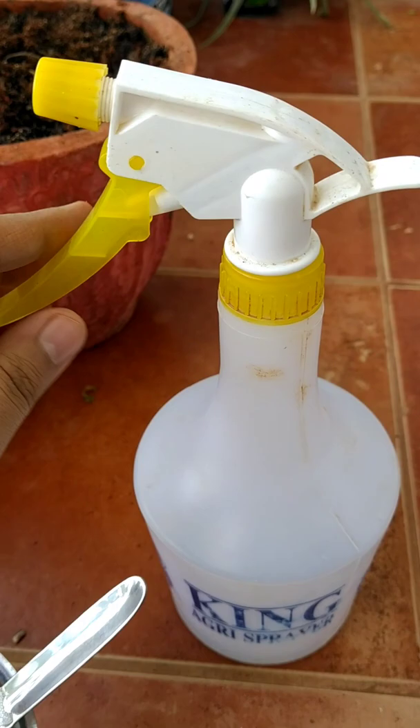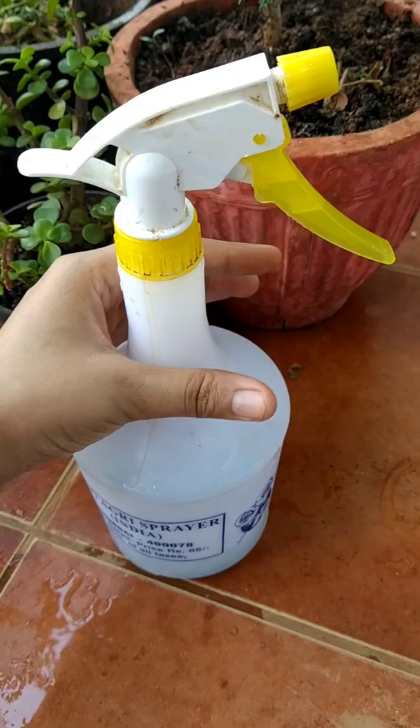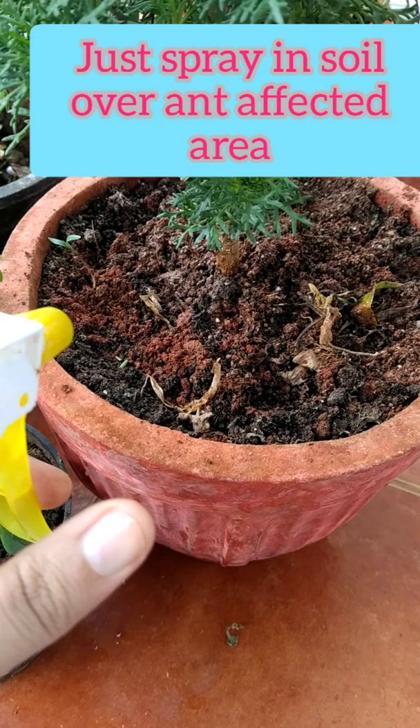Now I will transfer this solution to the spray bottle. You can use any spray bottle you have, ones available in the market, or even reuse any bottle. I have just put the solution into this spray bottle.